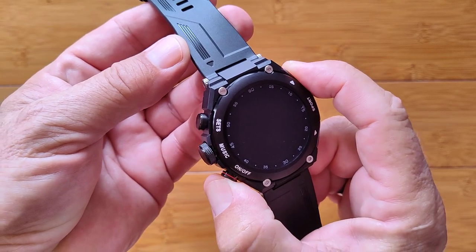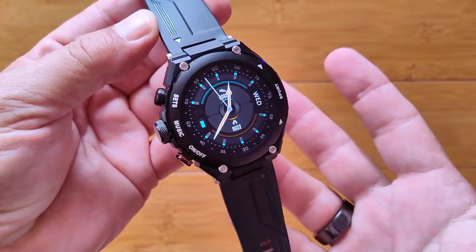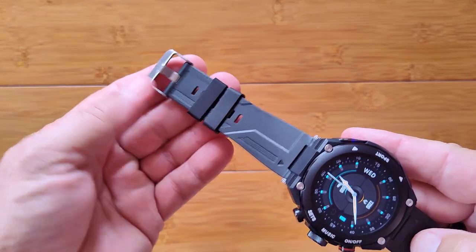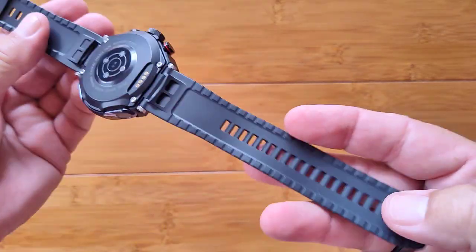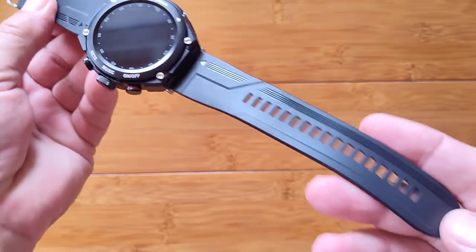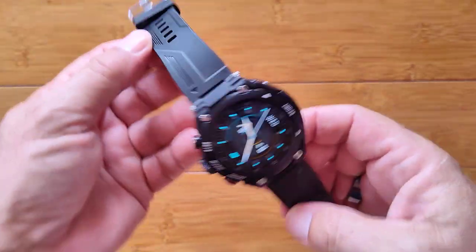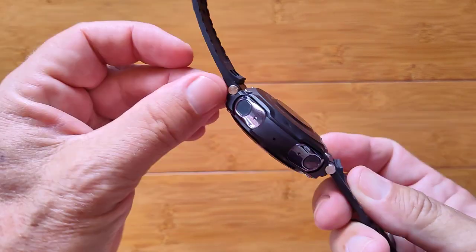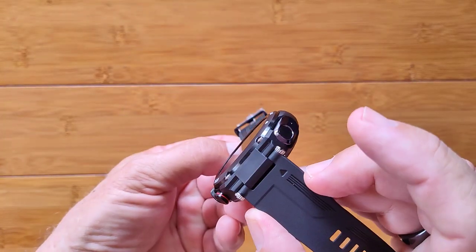A little press on the on/off button and it vibrates and lights up — we are on. Look at that band design. I don't think I've ever seen a band designed like this — it's like a Tron movie or something. It's not removable; although there are screws, they're not the standard snap-pin kind.